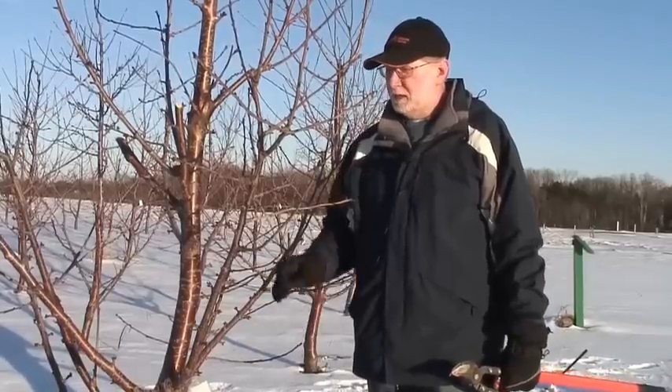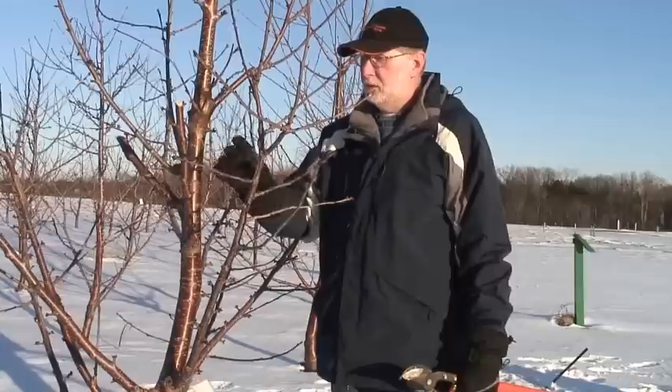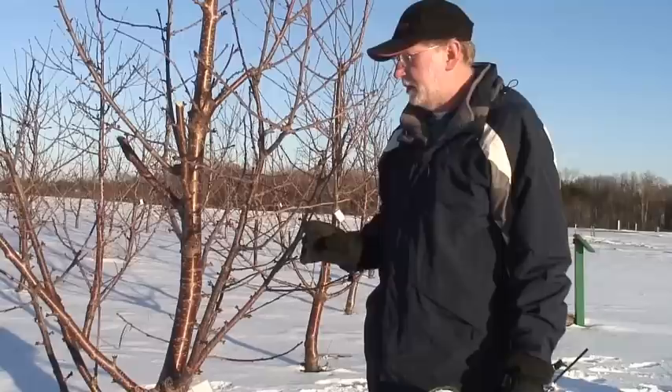We've been talking about making stub cuts. This is the first step we're going to take, and I've talked about making enough stub cuts throughout the tree that we're renewing 20% of our branches every year.